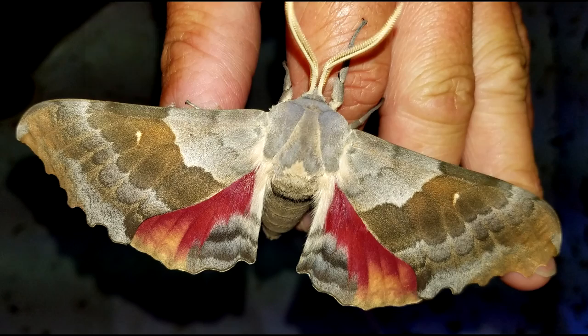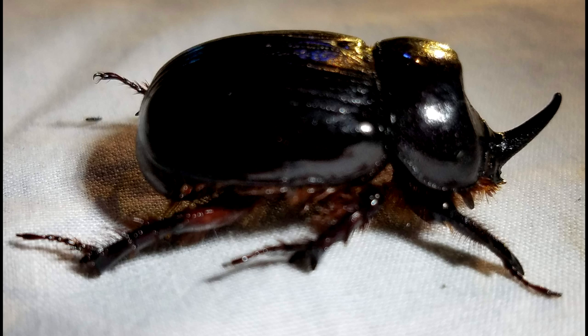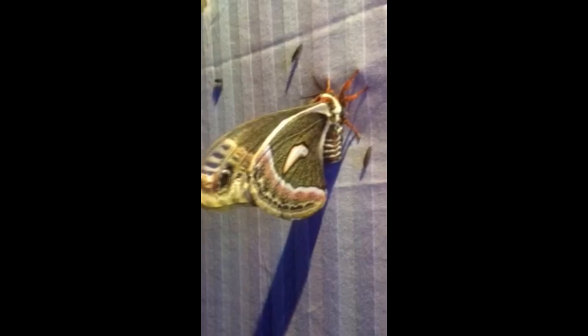One mistake a lot of people make is turning the lights off too early. Expect the 2 a.m. lull. Set an alarm for 4 a.m. and go take a nap, because the bugs will come in. Some of the more impressive insects can take longer to show up. So be patient — they will come.